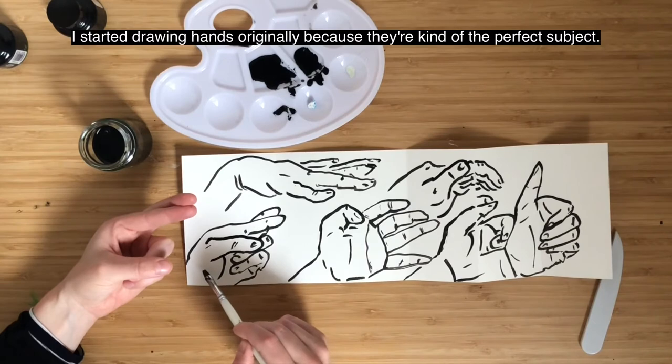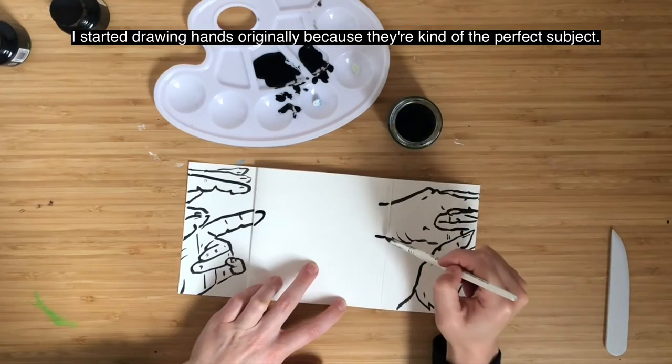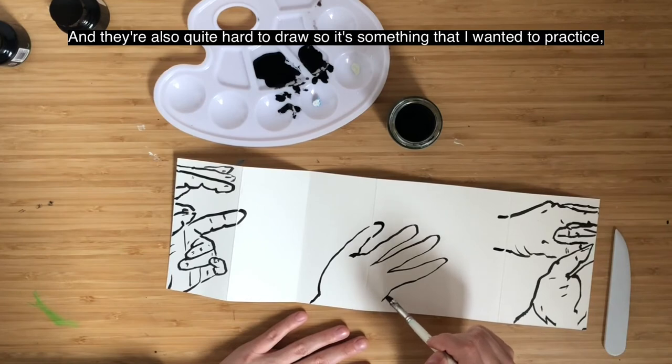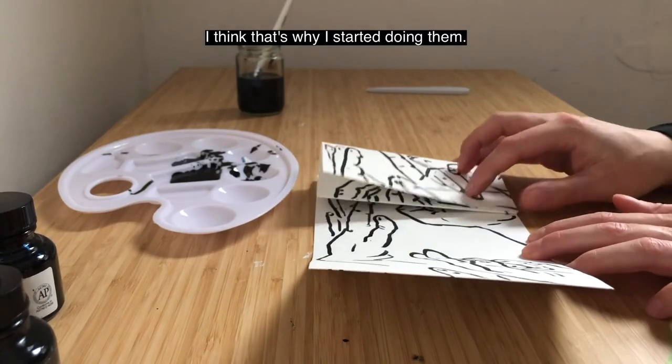I started drawing hands originally because they're kind of the perfect subject. They're just right in front of you, always there and ready to be drawn, and they're also quite hard to draw — so it's something I wanted to practice. That's why I started doing them.